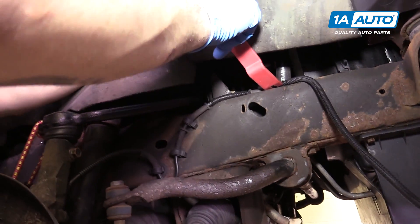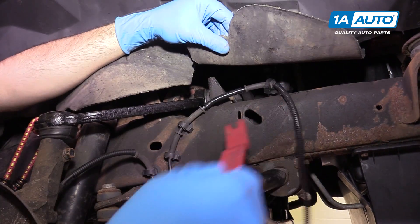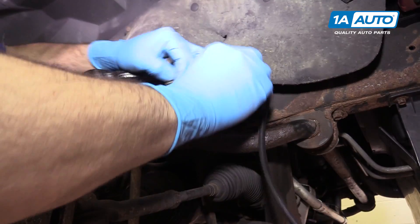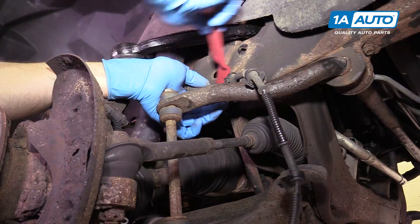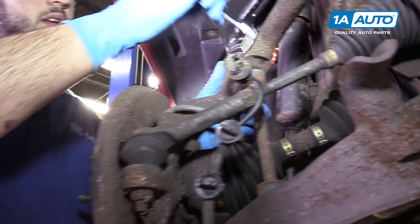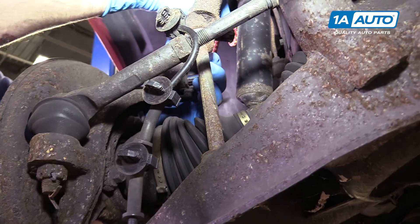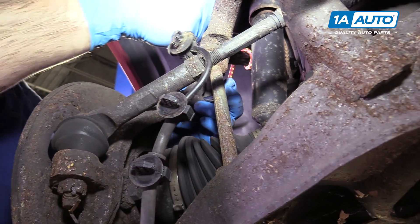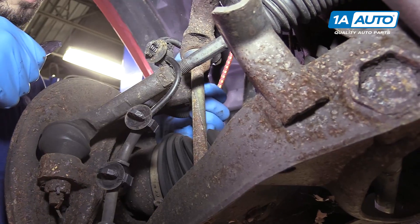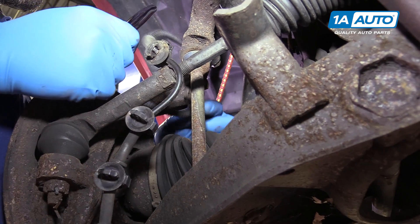A great use for these trim tools available from 1A Auto is popping out the connectors. Simply push it underneath the pad on the bottom of the retainer and pop them out. At the back of the spindle is an 8-millimeter bolt securing the rest of the harness in place — we'll remove this with a socket and ratchet. Once the bolt is out, remove it from the vehicle.